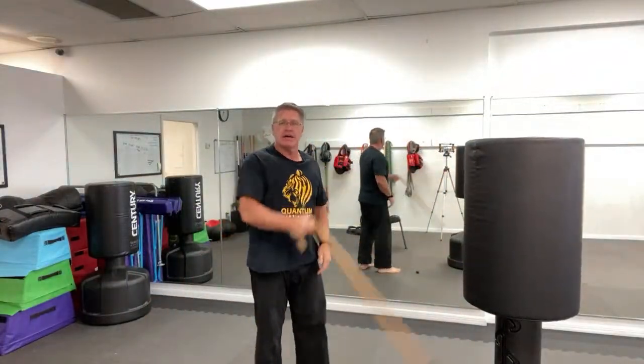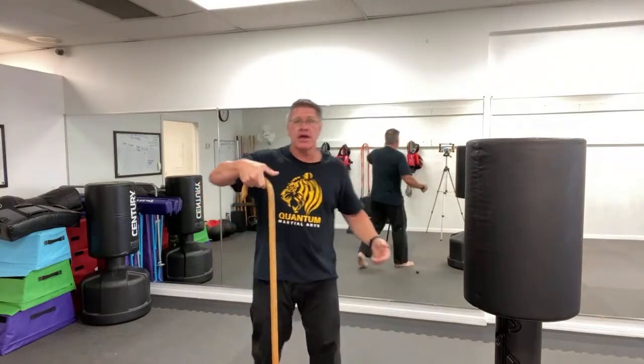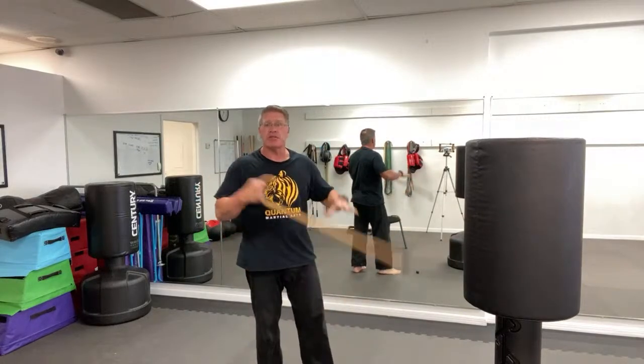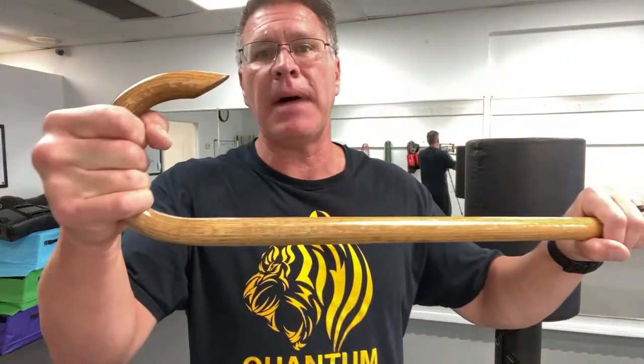Putting these last two combinations together — technique four and five: snatch it up between his legs. This works either way — crook snapping up or reversed. The last technique: notice your hand is in a power position and then you just thrust. You can have the cane here and it snaps up, or here and snaps up.